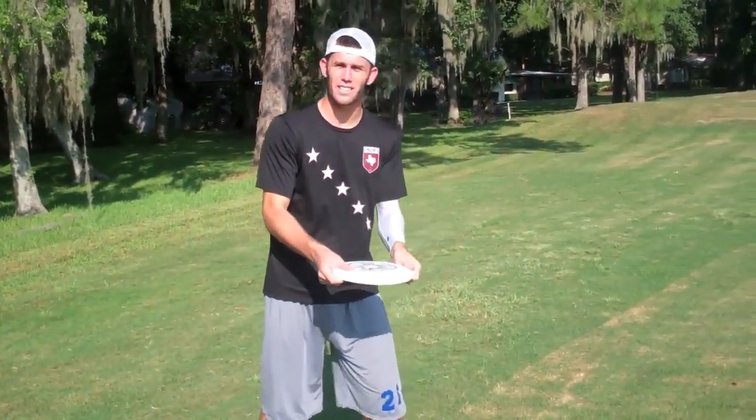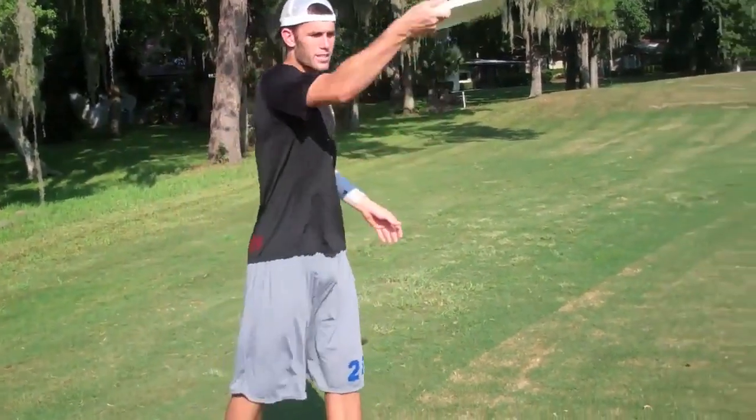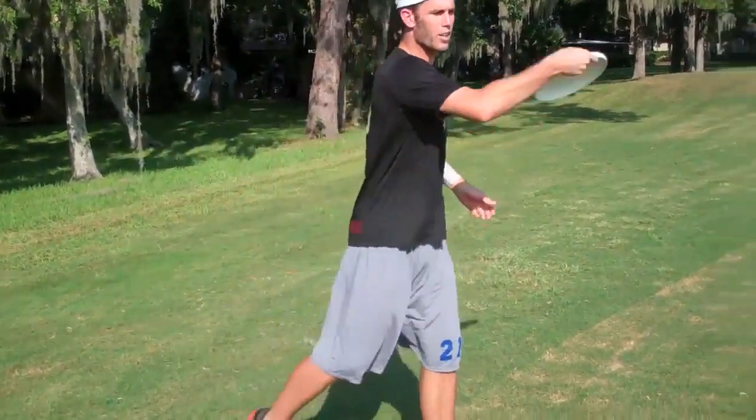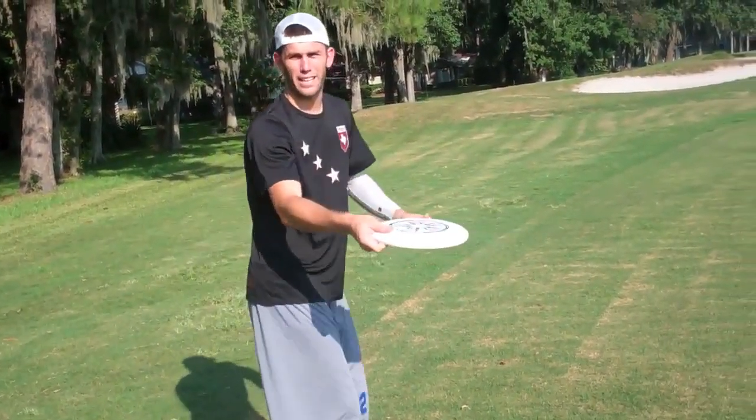All right, I'm going to say it again — putting that disc in your left hand, getting two hands on the disc is going to increase your accuracy, trust me. I know a lot of you guys like to sometimes throw passes without putting your left hand on the disc. Get your left hand on the disc, get an accurate throw and throw that backhand.